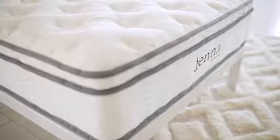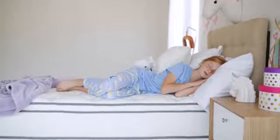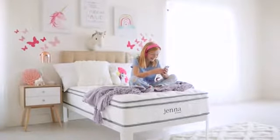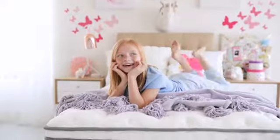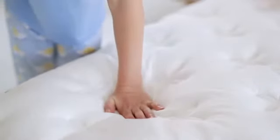With the plush pillow top and inner spring support, Jenna provides a restorative sleep solution so you can discover your most peaceful night, your cozy reading spot, or your dreamiest location for a leisurely breakfast in bed.